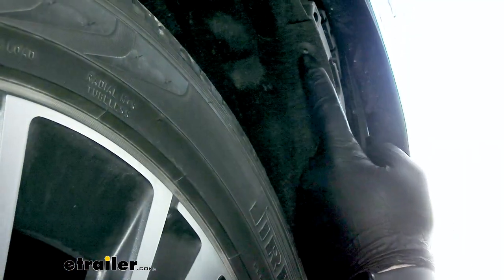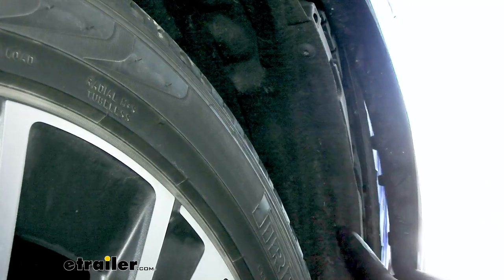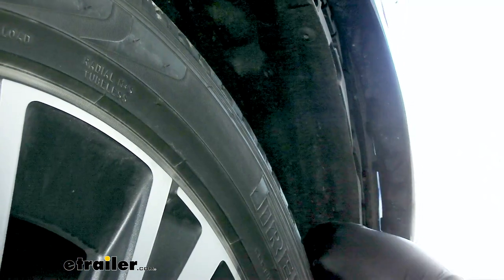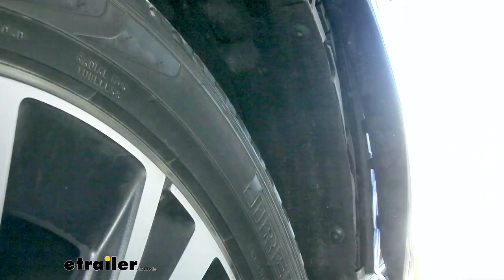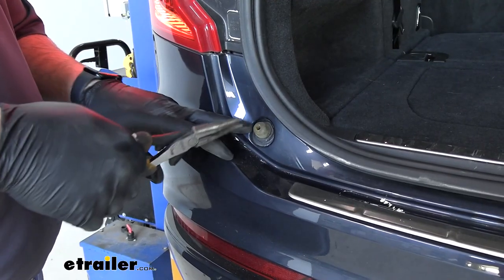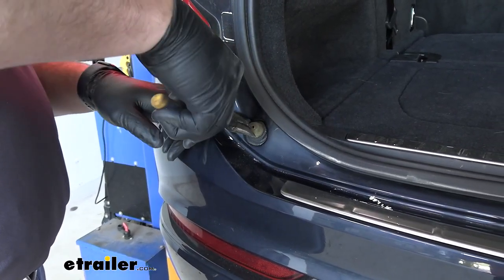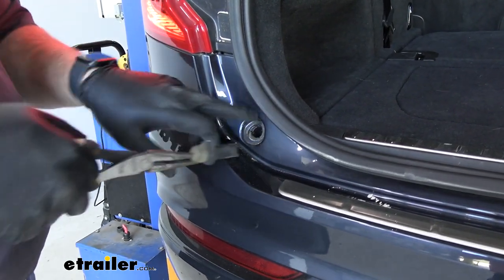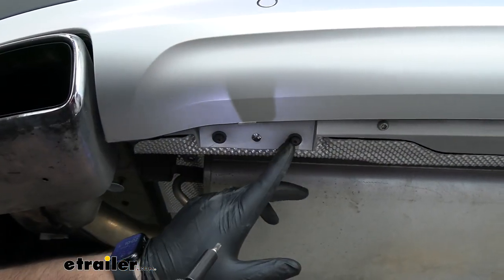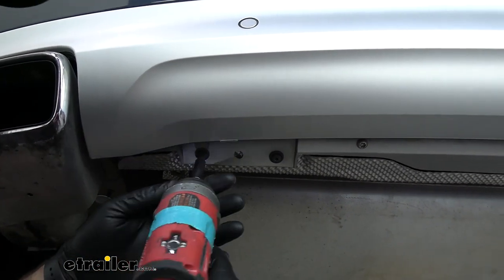In our wheel well, we're going to have five T25 Torx head screws to remove — one here, one here, and then three going down on our mud flap. Take a small ratchet; if you don't have one you should be able to get a small screwdriver back there or just use a nut driver. We opened up our rear hatch, took a pair of pliers, and twisted this anti-vibration nib. We'll have one on each side to remove. Underneath the vehicle, we'll have two T25 Torx bits on each side, so a total of four to remove.